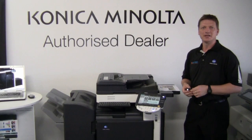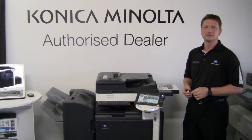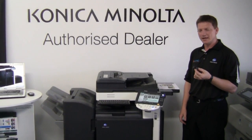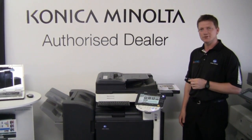Hello everyone, my name is Livestoroy and welcome back to another tutorial in the Konica Minolta Bizhub series. Today I'm going to show you how to print a document from a USB memory stick.